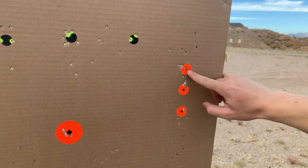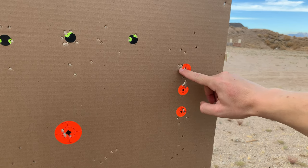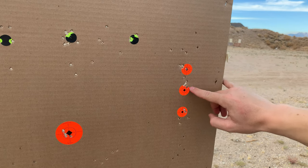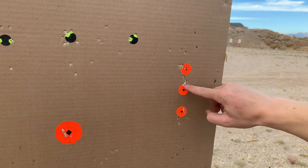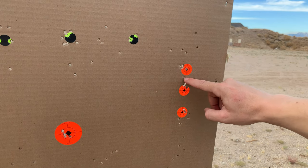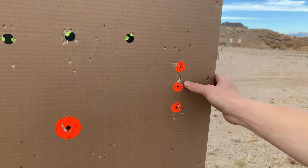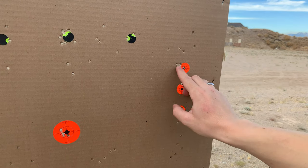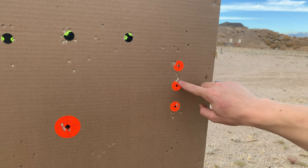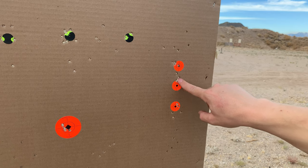Right here we've got our bullseye, and then the other four shots were all in this tiny quarter-inch hole — that was the single shot tray. And then this was the magazine: one, two, three, four — half an inch group. Then I pulled one and messed that up. Otherwise it was a half-inch group. So quarter inch versus half inch. There is a difference between the single shot tray and the magazine, but not by much, guys.